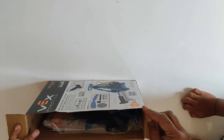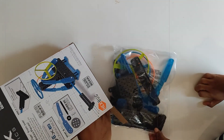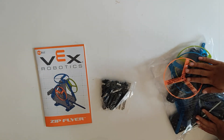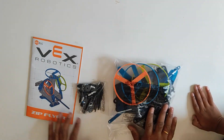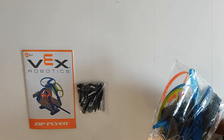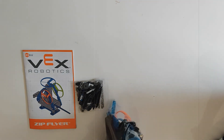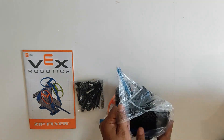Alright! So in the box we have one packet here, another small packet, and another packet. Instructions! Now let's open this one. There are so many pieces! Look! You think we can put it together? Yeah, I think! Alright, let's try!